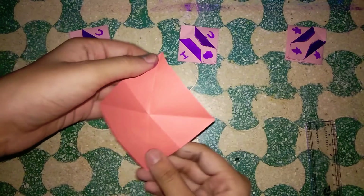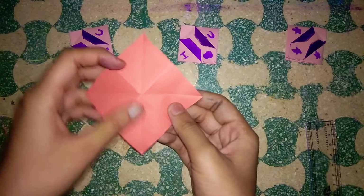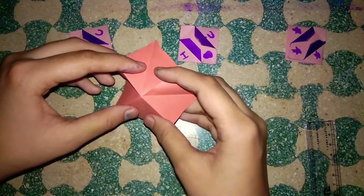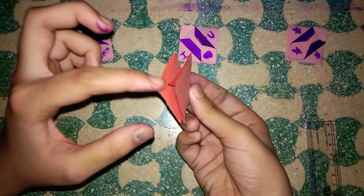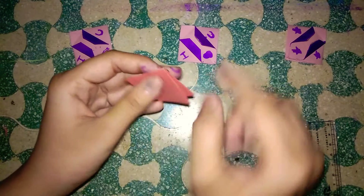Take the paper like this — here is our 'X' sign — and now I'm going to fold it like this. Here you have to keep the open part at the bottom and the folded part at the top.